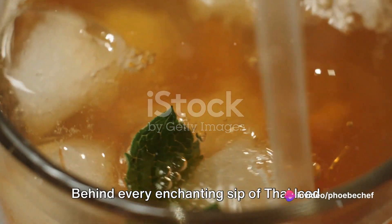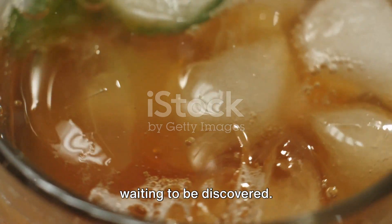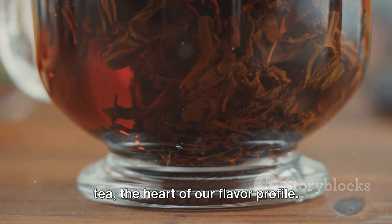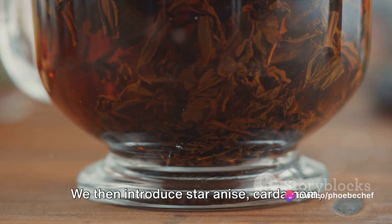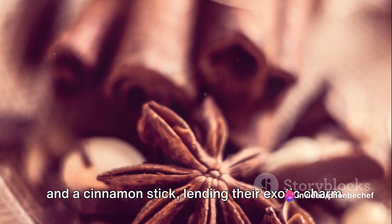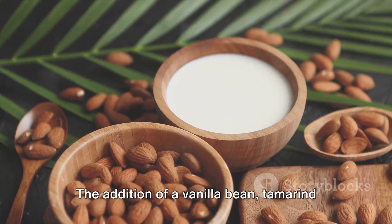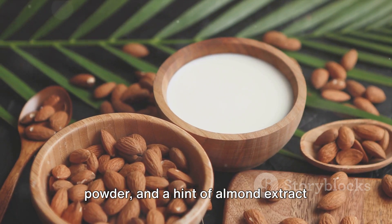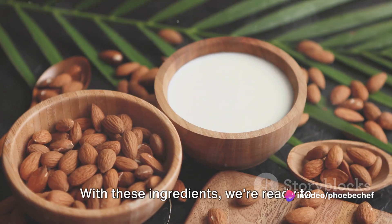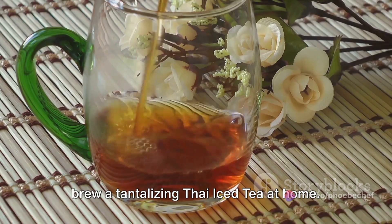Behind every enchanting sip of Thai iced tea, there's a secret blend of ingredients waiting to be discovered. Our recipe starts with loose leaf black tea, the heart of our flavor profile. We then introduce star anise, cardamom, and a cinnamon stick, lending their exotic charm. The addition of a vanilla bean, tamarind powder, and a hint of almond extract infuse our tea with a depth of flavor that's truly magical. With these ingredients, we're ready to brew a tantalizing Thai iced tea at home.